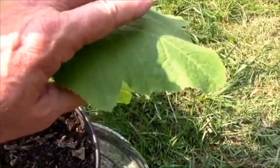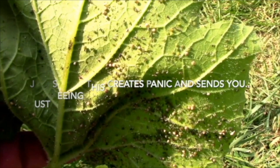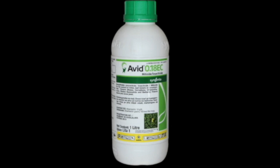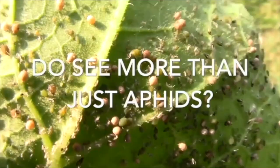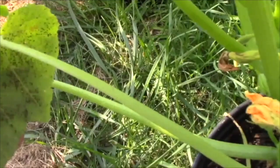Normally, if an amateur gardener sees the entire undersurface of a leaf completely infested with aphids, he would panic and run straight to a pesticide shop, probably buy a very toxic chemical like Avid and spray like there's no tomorrow. But is there another way of looking at this? Do you see more than just aphids on that leaf? Look closely. Those brown egg-like structures are aphid mummies, which contain the eggs of a parasitic wasp.